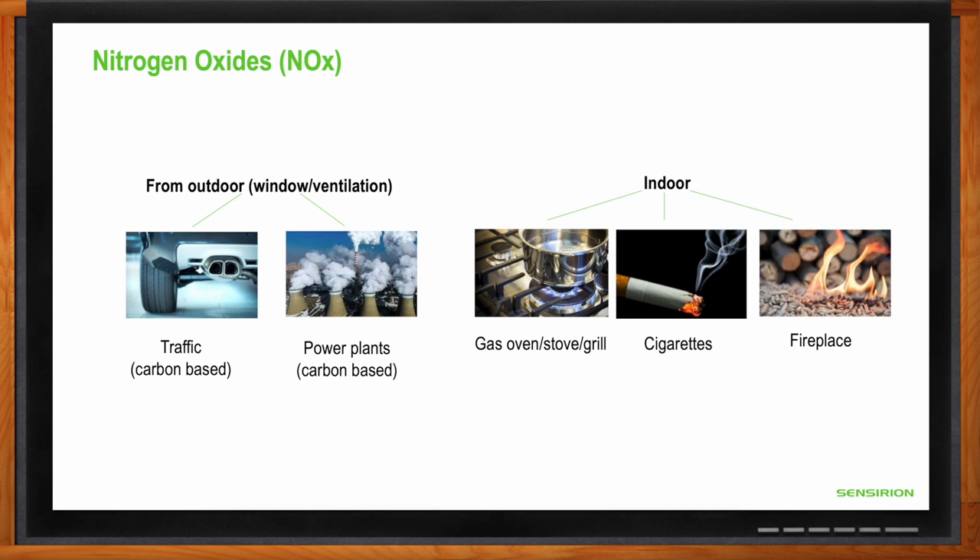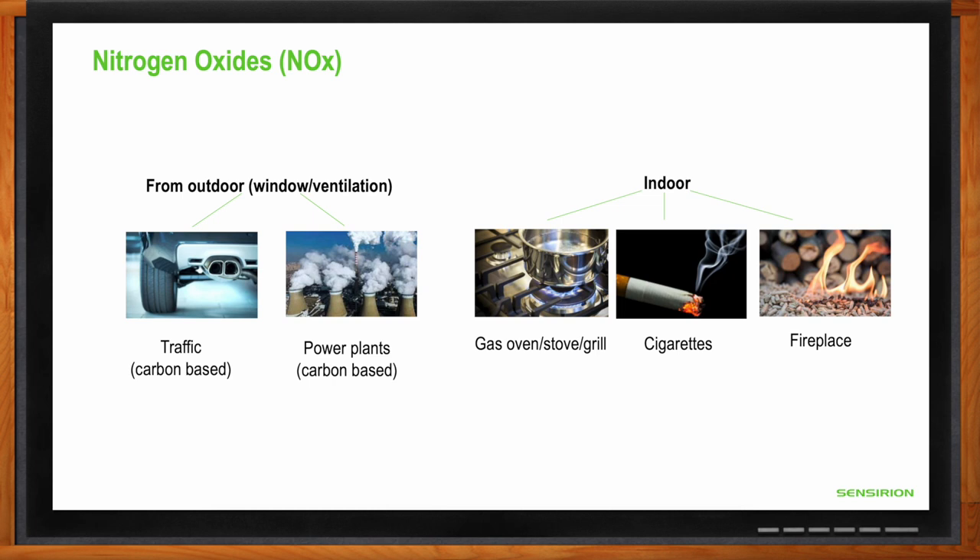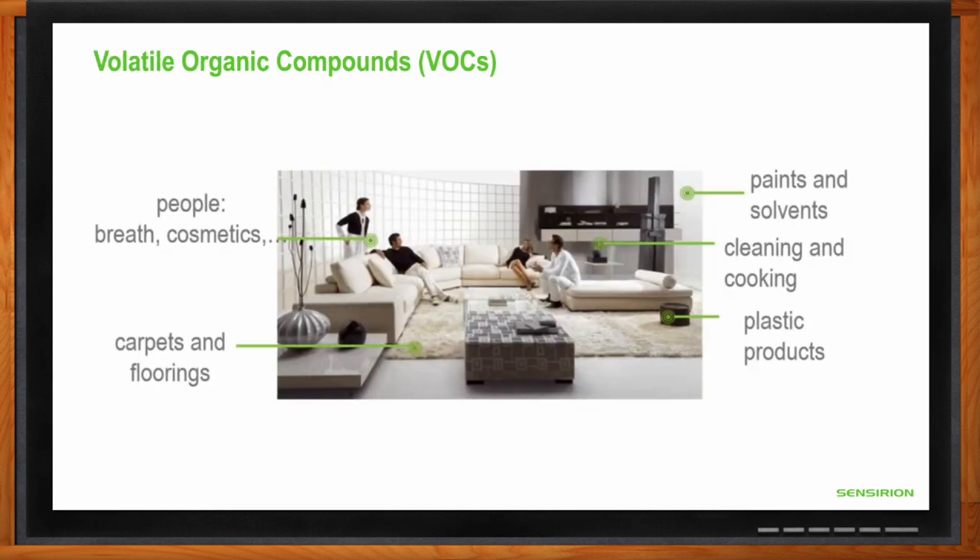What other compounds should we be looking at? These include volatile organic compounds. Everyday examples include ethanol, butane, and acetone — chemicals that are carbon-based and typically very large. These can be emitted by people breathing, by cosmetics, outgassed by paints and solvents, emitted by cleaning materials, plastic products, carpets, and floorings. Typically there's always a background level of volatile organic compounds, but too many of them can be hazardous to human health.